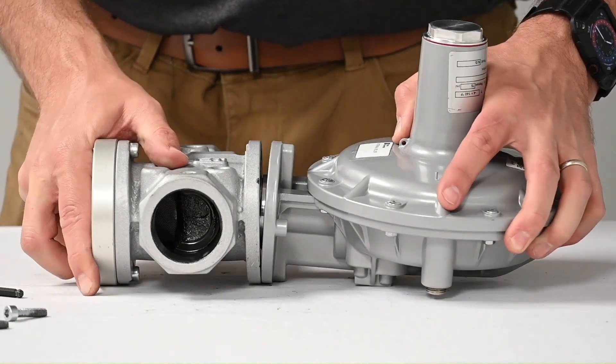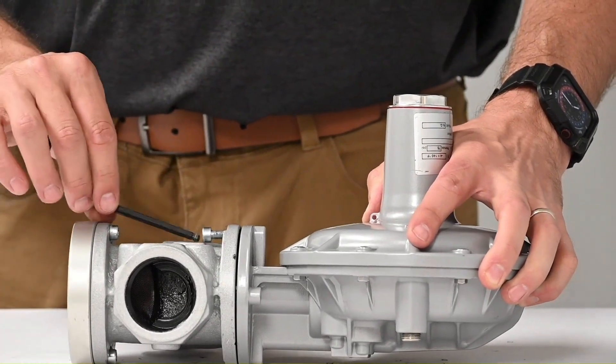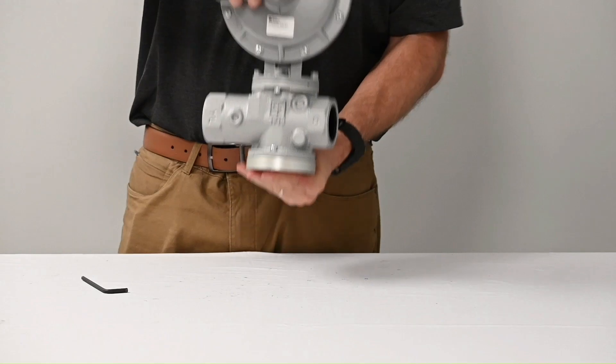Now replace the regulator head and insert and tighten the hex bolts.